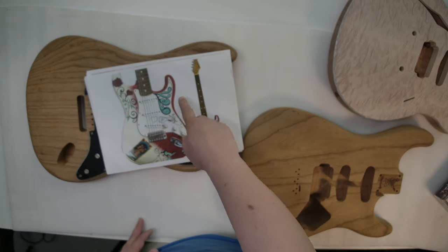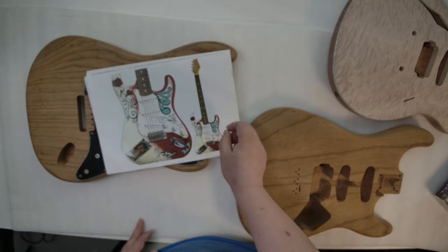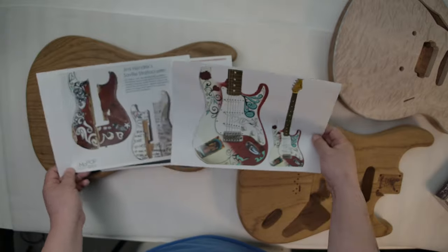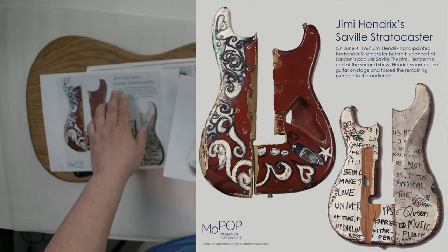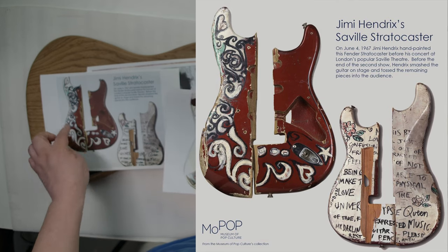But I don't like this kind of hand-painting style. I'm thinking about maybe combining these two guitars. This one is the Jimmy Hendrix Stratocaster, and another design with more things on the side.